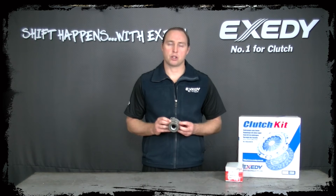I hope this small clip helps you with the installation of your Ex City clutch kit. If you have any more questions or queries, please contact us via our website at www.excity.com.au. Thank you.